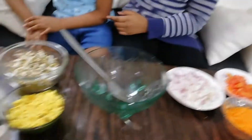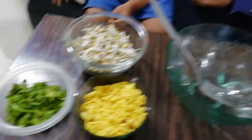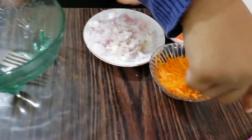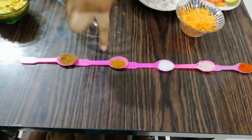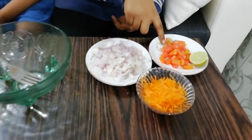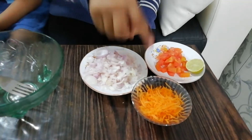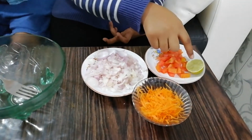How are the ingredients? For sprouts cooking: chili powder, black salt, salt, chaat masala, jeera powder, tomatoes, onions, grated carrot, and lemon.